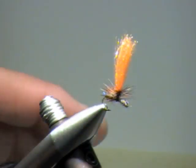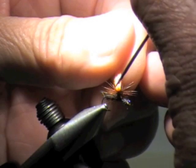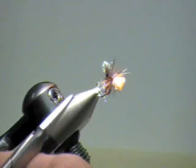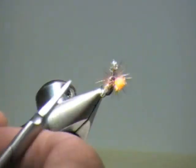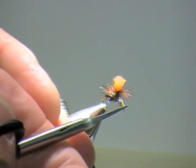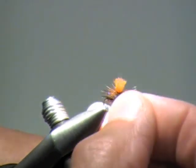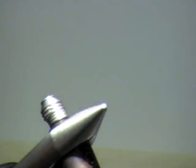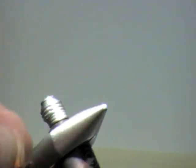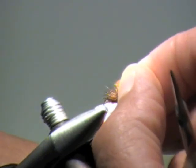Before I cut my post short, I'm going to take a big gob of glue and soak it right down in there so it goes down into all the wraps. Then you just whack it off straight across the top and trim out any wild hairs. The other thing I like to do is put a big gob of flex right down at the base of that thing so it can't come apart. I don't know what it is about ants, but trout just love ants.